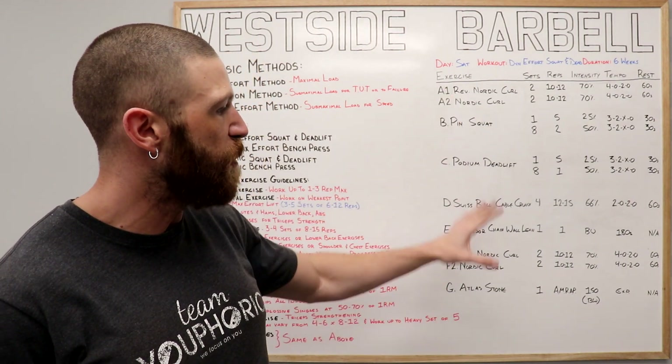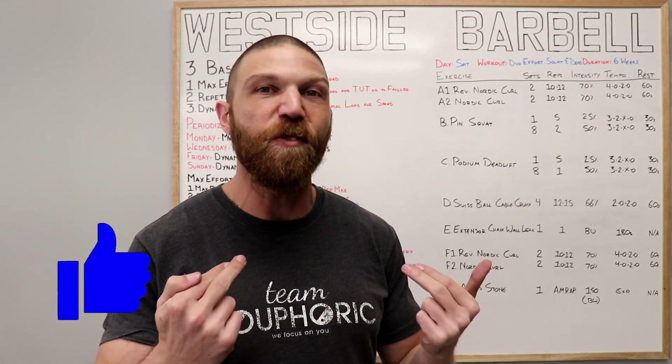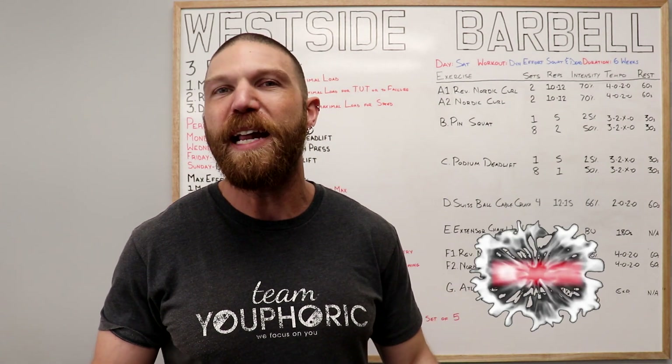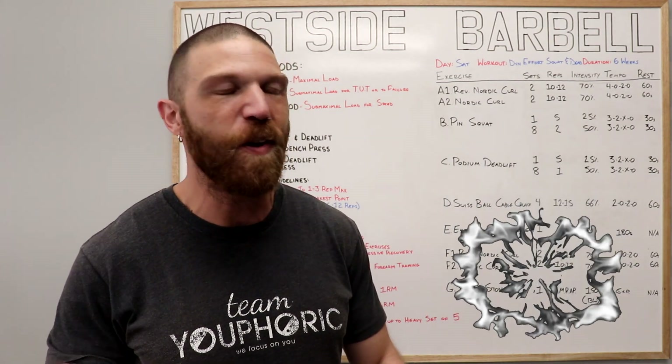Now we're going to get into the exercises themselves as well as the acute exercise variables. But first, like the video and comment down in the comment section — it would really help with the algorithm. And if you're new to the channel or haven't subscribed yet, be sure to subscribe and hit the notification bell so you don't miss out on any of the content.